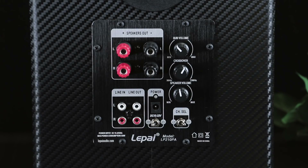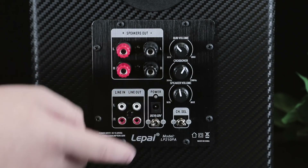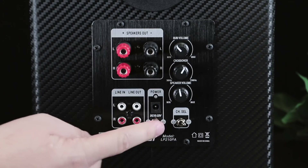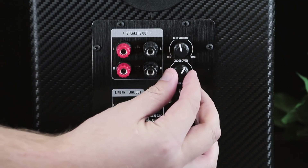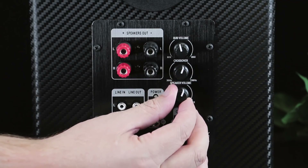The LP210PA requires 15 to 22 volts DC for power and has a convenient on/off switch. The onboard adjustments allow you to control subwoofer volume, subwoofer crossover frequency, and satellite volume all from one location.